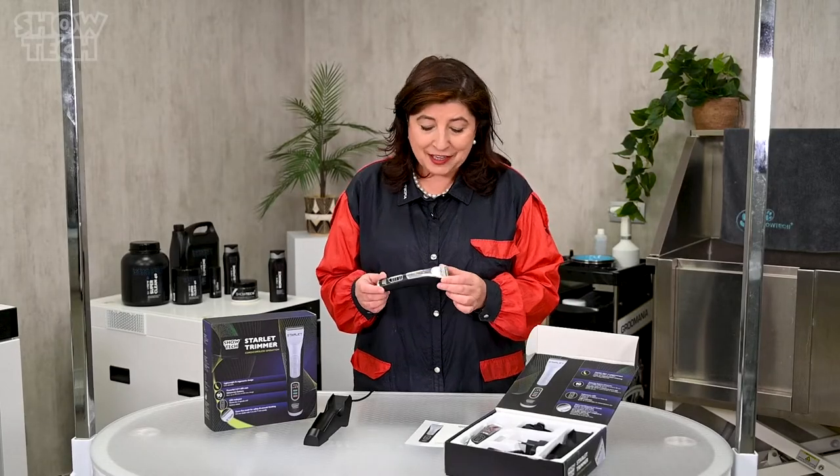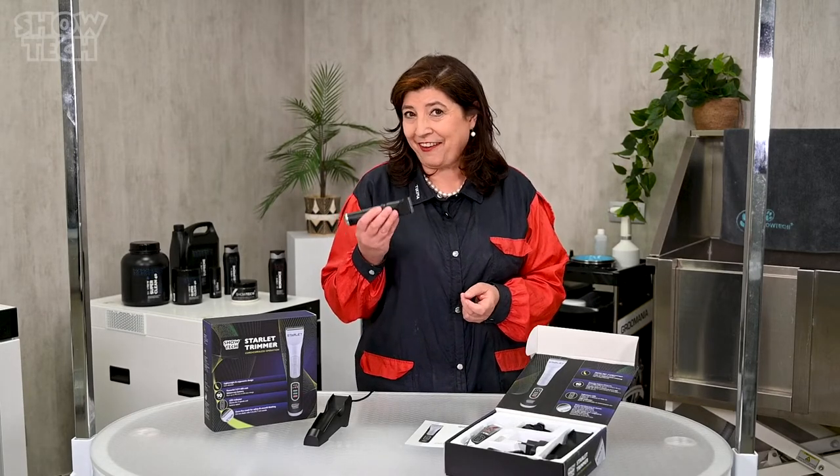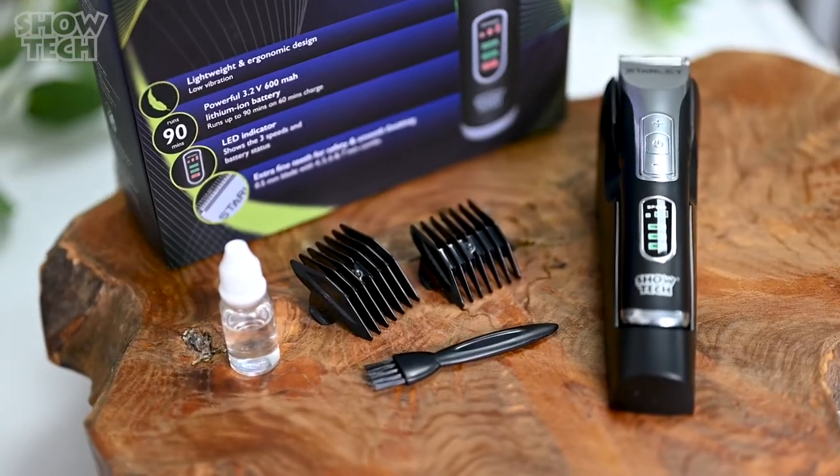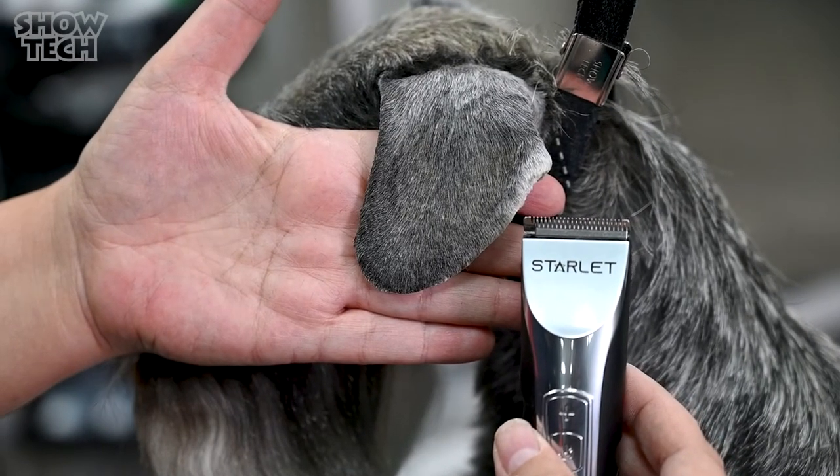Even though the Showtech Starlet trimmer looks very small and is very light to handle, I'm sure it will meet all your clipping requirements in the daily work in the salon. Thank you.